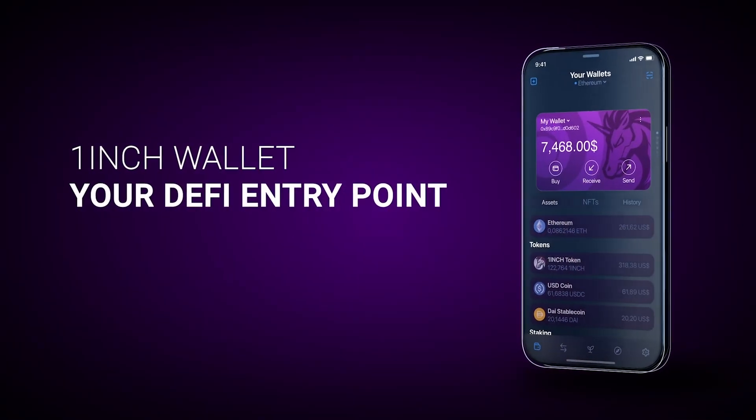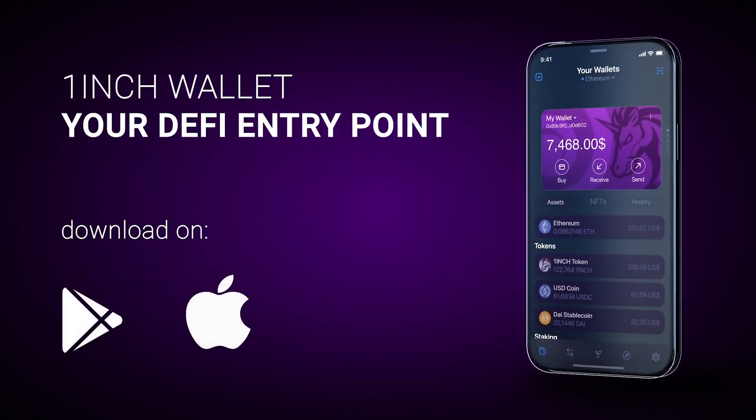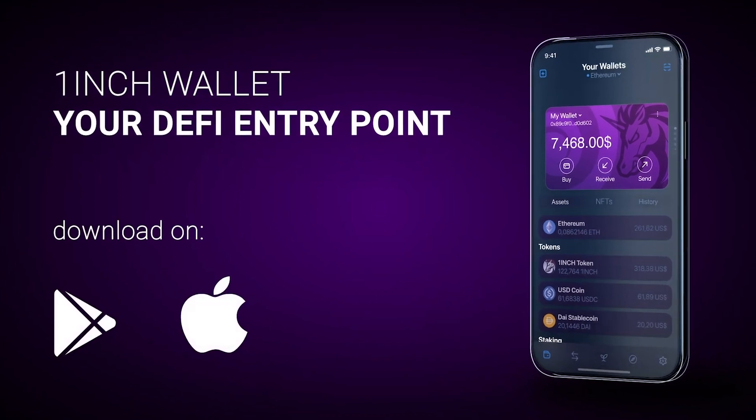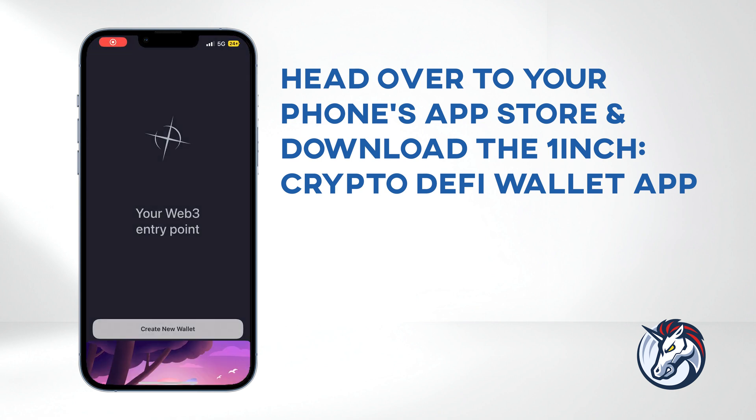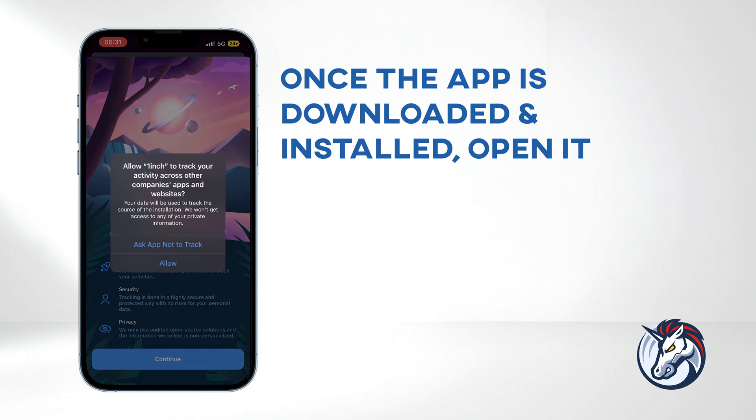The 1inch Wallet is available on both Android and iOS. In today's video, I'll be demonstrating the iOS version. To get started, head over to your phone's app store and download the 1inch Crypto DeFi Wallet app. Once the app is downloaded and installed, open it.